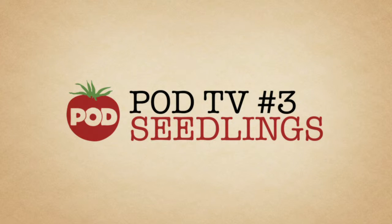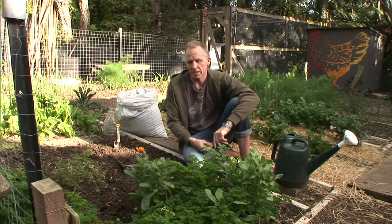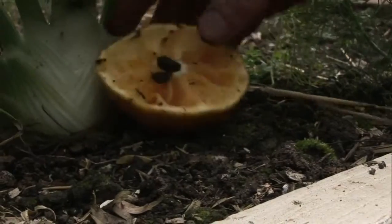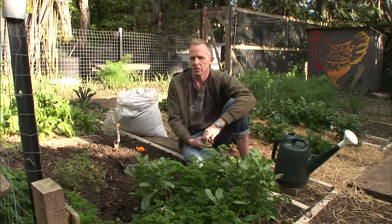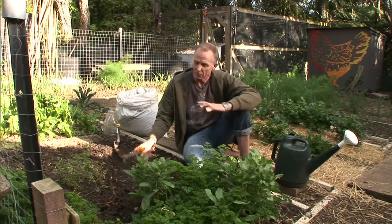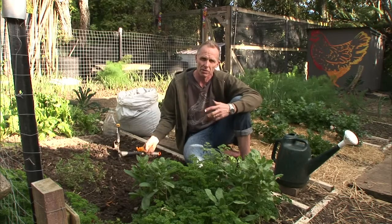Planting seedlings gives us a head start on the garden. That means we're putting plants in that are large enough, quite often, to deal with any slugs or snails that might have a go at them overnight. They've also established a root structure, which means they're slightly more resilient in terms of dealing with the weather conditions and the moisture in the soil.